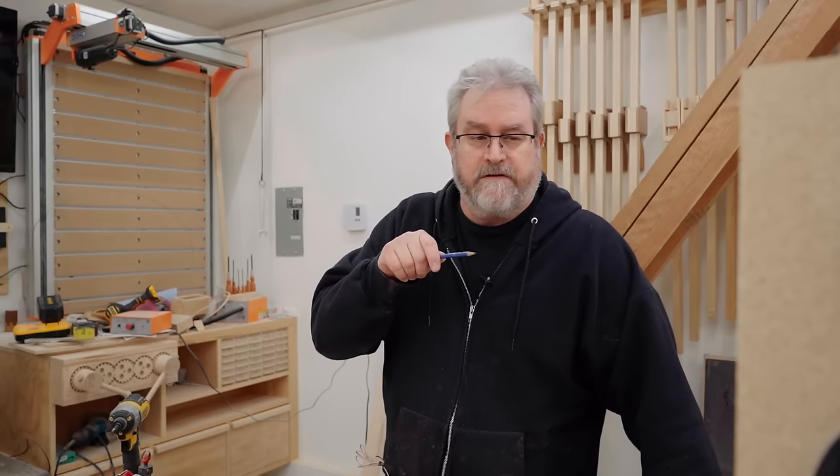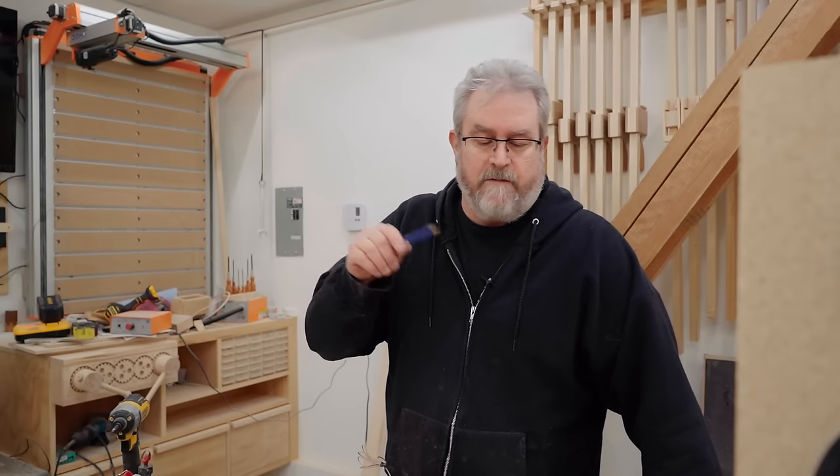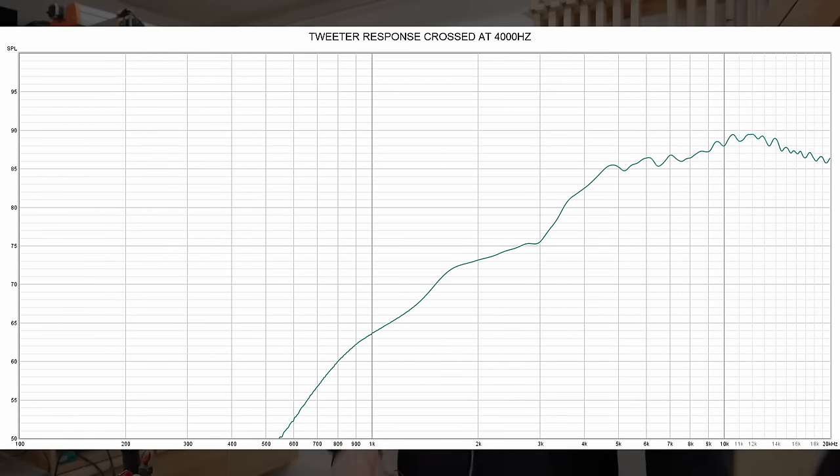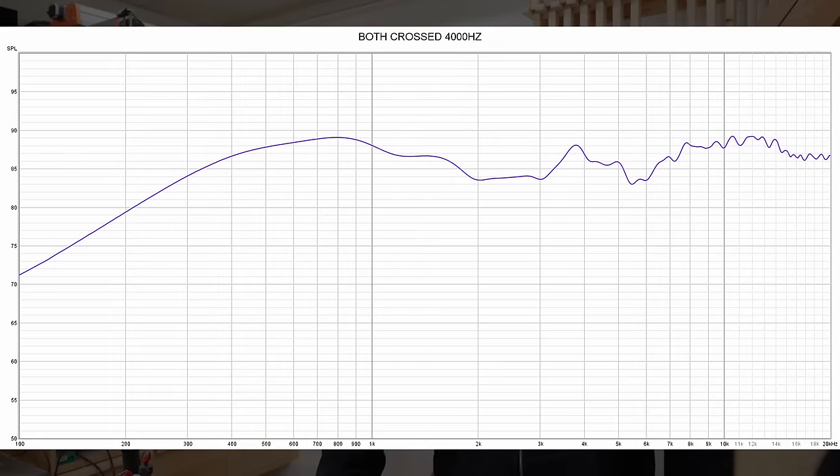I tried yesterday changing the crossover frequency. It started at 3,500, then I changed it to 3K, and yesterday I experimented with 4K. This is the response I got on the tweeter — you can see it pulls that bump down quite a bit. And when I did the same with the mid-woofer, this is the final response I got. I still have a bit of a bump centered at around 4K.